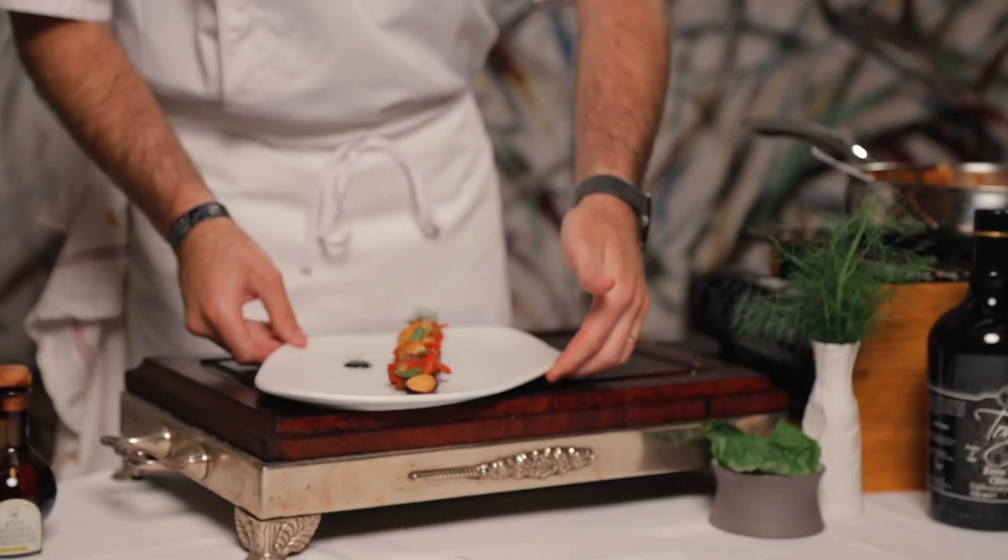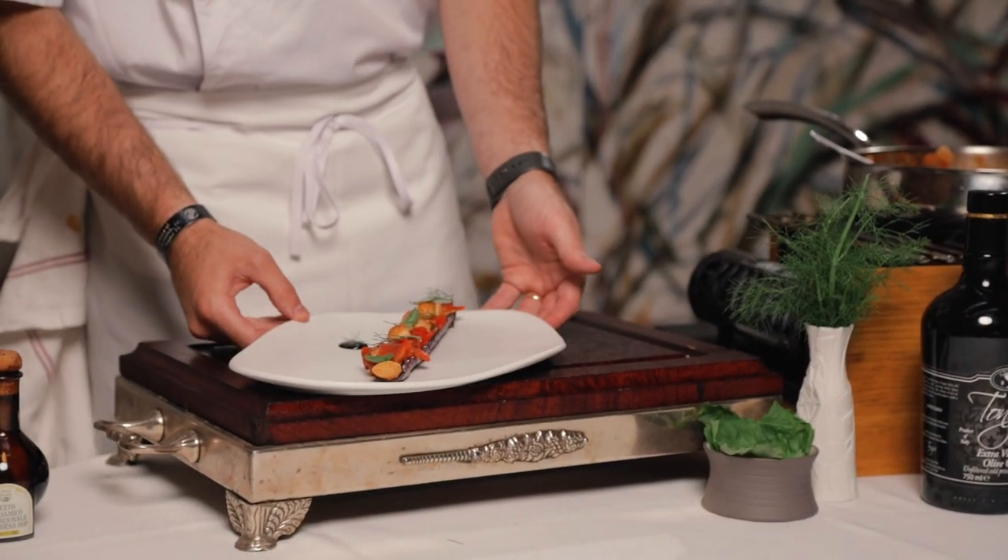There we go. That's our eggplant gondola here at Tony's restaurant for the resolution meal.